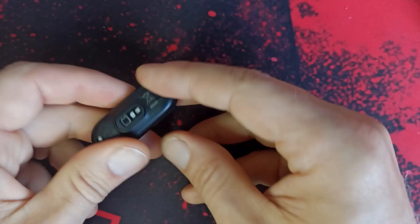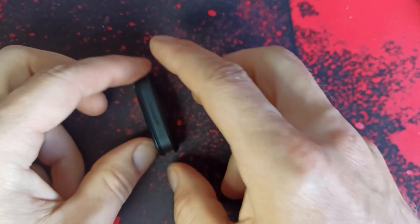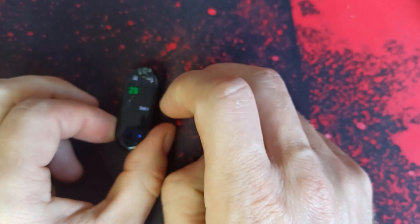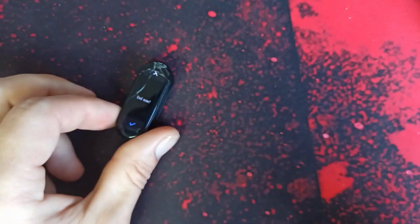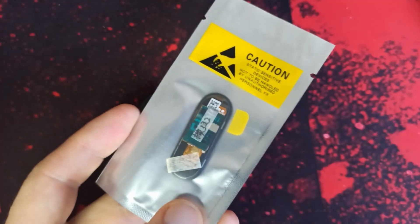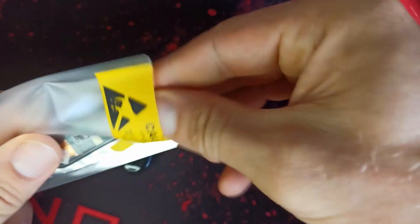All you need to fix a Mi Band 6 — or probably Mi Band 7, 5, and 4 as well, it's actually the same — you need a heat gun. And after that you need new parts, which looks like this. I already ordered it.